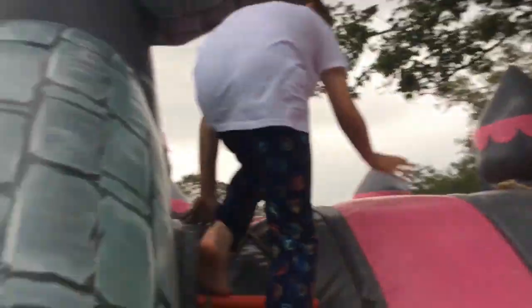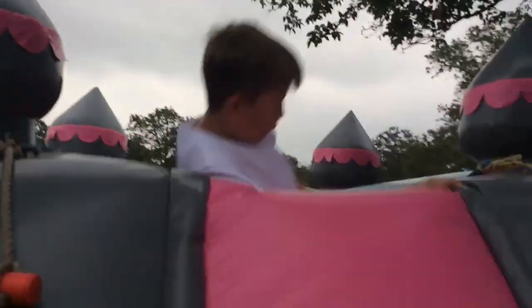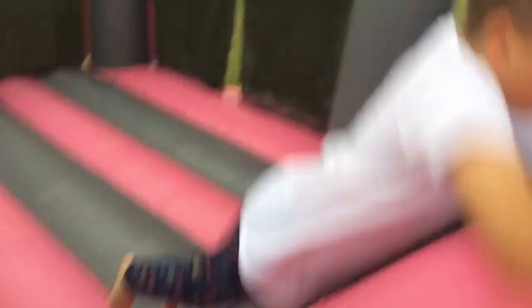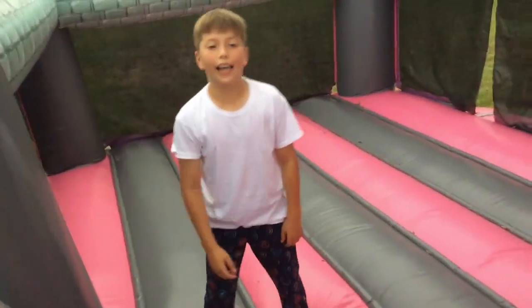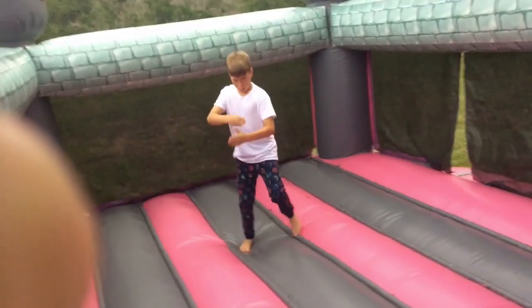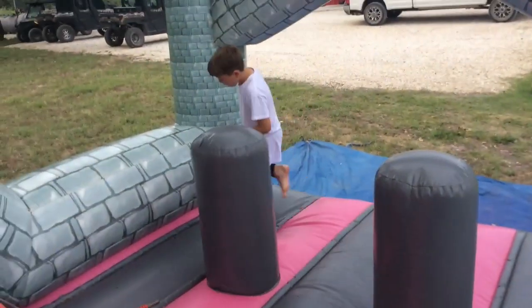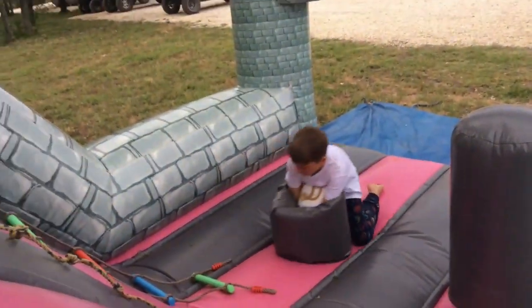I've got my cameraman. Watch me move. Oh! Hey guys! Uh oh, okay — I don't think I can get back up. Oh, my feet! You have to have no arms.